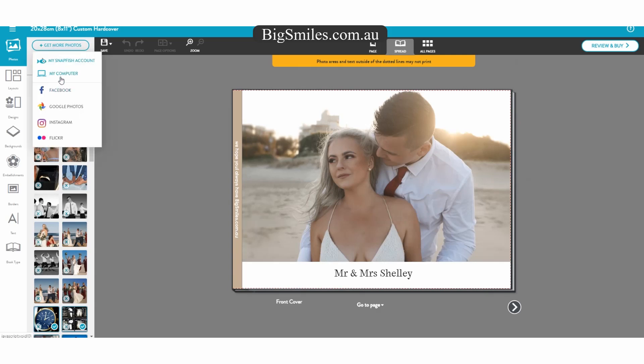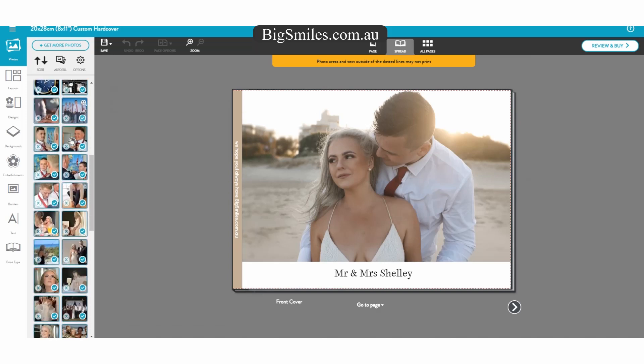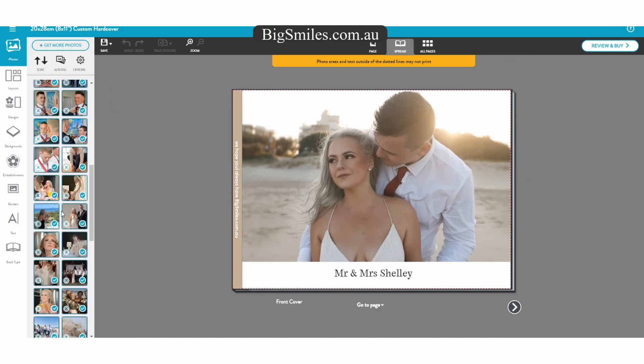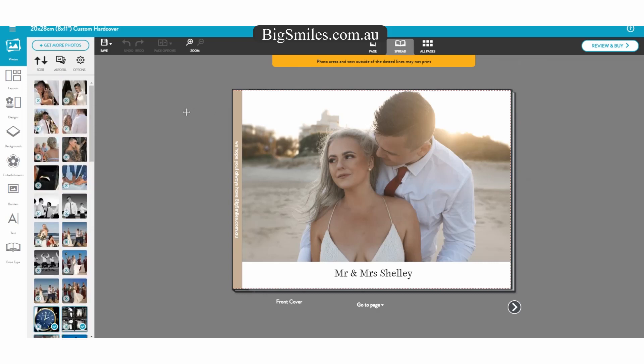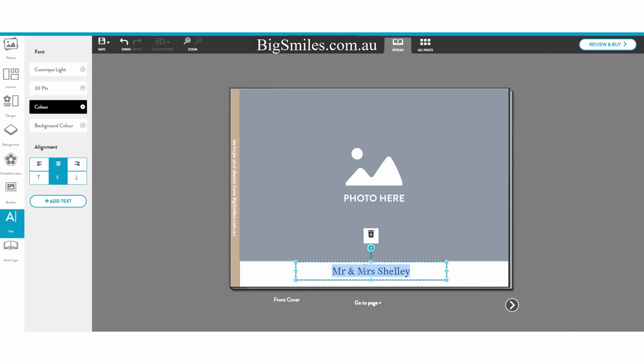Once you've received your photographs on your USB stick and got them on your computer, you can upload them straight to your Snapfish account and make a start on making your very own wedding album in hard copy or soft copy. There's a lot of designs on here, so first of all we'll start off with the front cover. You can see the front cover there — no photograph yet. We'll type out the title and then import a photograph, you'll see.